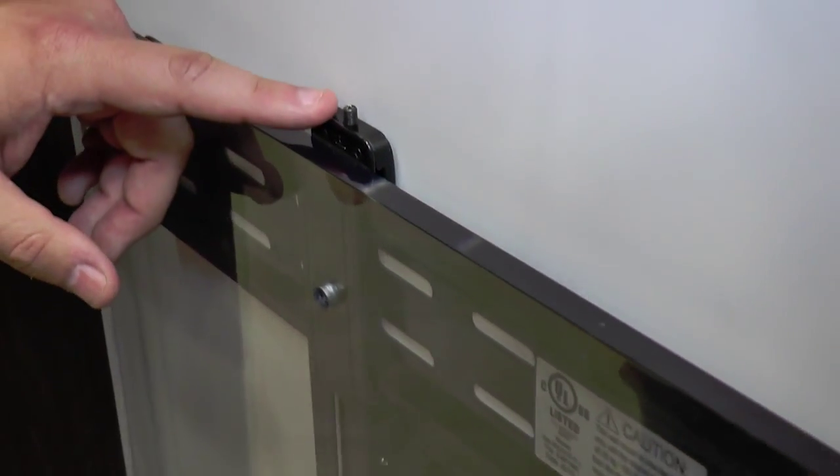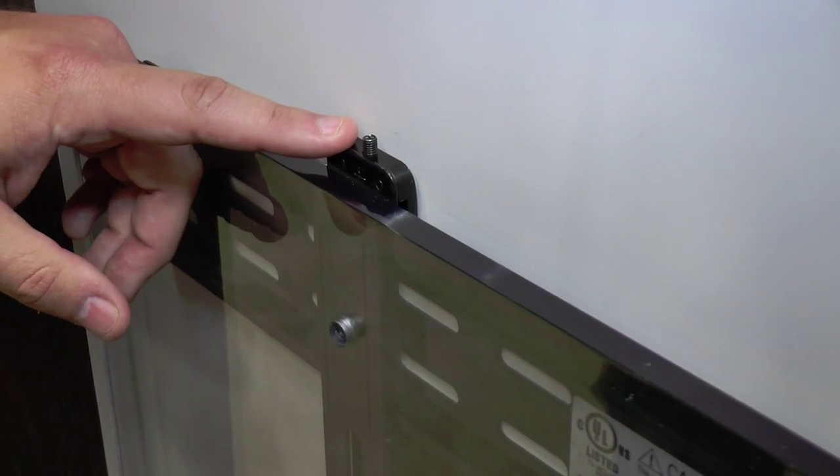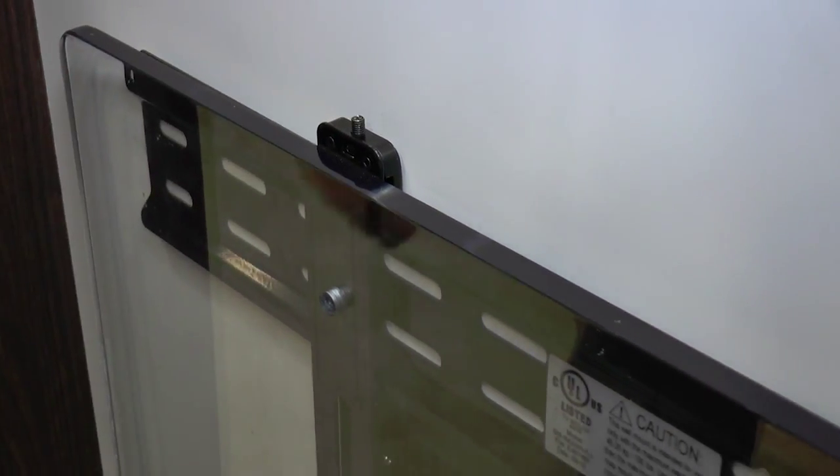We've also got our Razor mounts. The new Razor Fix has post-level install — it's the thinnest mount on the market with that feature.